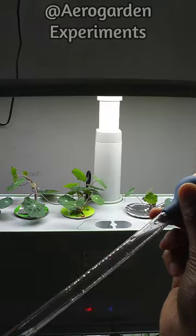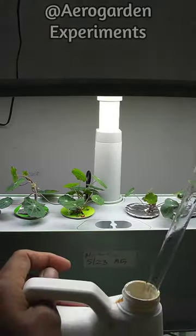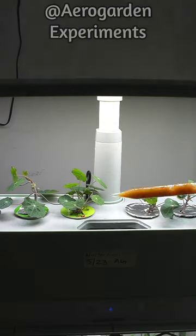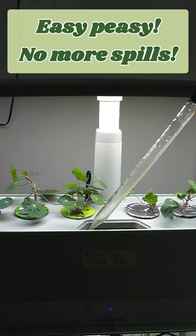I have this 1 foot tall dropper with 10 ml capacity. I can use it to mix and squeeze out the nutrients, adjust to the desired quantity, and pour it into the bowl. Easy peasy, lemon squeezy. And no more spills.